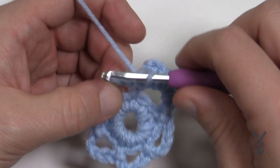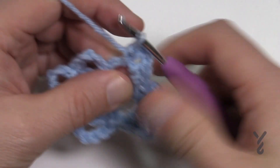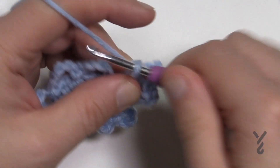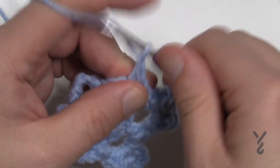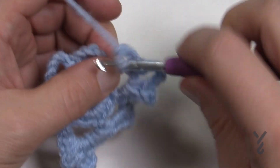Let's do another side together. Start with two single crochets, chain three, single crochet back into the space, chain five — 1, 2, 3, 4, 5 — single crochet in, chain three, and finish with two single crochets. We'll do one more side: two single crochets, chain three, single crochet, chain five — 1, 2, 3, 4, 5 — single crochet in, chain three, and finish with two single crochets.